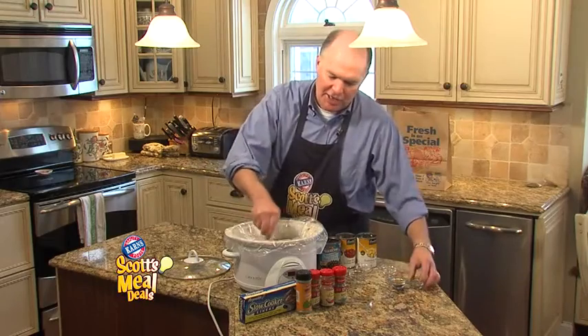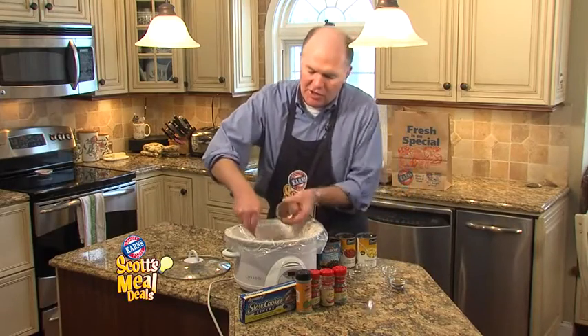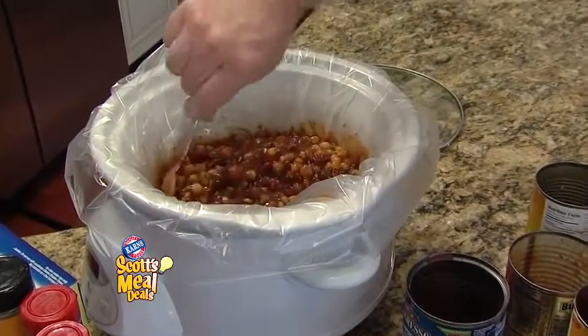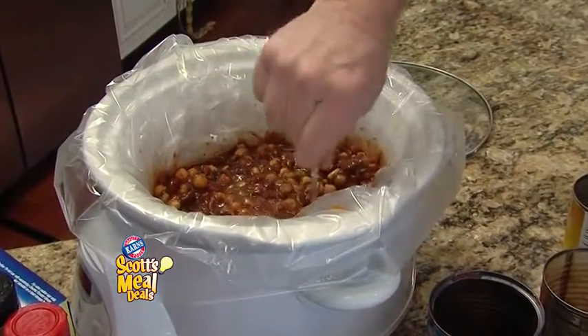Mix it all well together and you're going to let it cook in that slow cooker for two to four hours. And we'll take a look at this beautiful vegetarian chili later in the newscast.